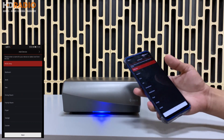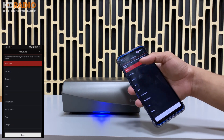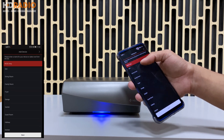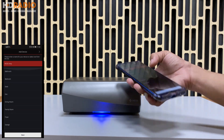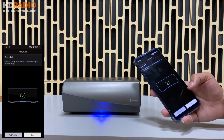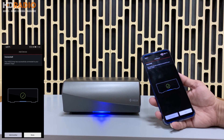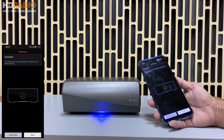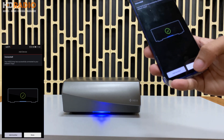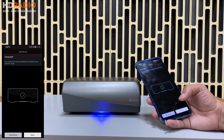Sau khi kết nối xong, nó sẽ cho các bạn chọn tên thiết bị - như HEOS Arm tức là tên của thiết bị, hoặc chọn tên theo phòng như phòng ăn, phòng ngủ, phòng khách, hành lang. Ở đây mình sẽ chọn tên của chiếc Omni là HEOS Arm. Tiếp theo nó hỏi có muốn kết nối thêm thiết bị khác hay không. Mình đã kết nối xong và không muốn thêm thiết bị nào khác nên ấn Done.